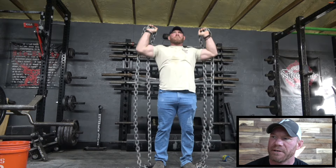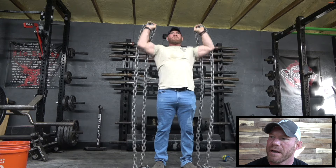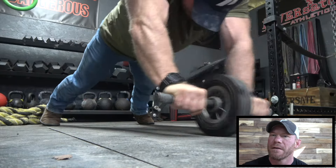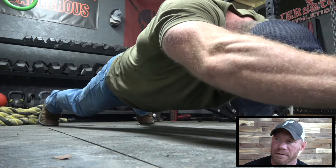And then these chains — you guys see me doing a little bit of assistance stuff with these. Those chains are 90 pounds each, but I'm not lifting the whole 90 pounds. I'm trying to be explosive with it through accommodating resistance, because of it leaving the ground a little bit and getting heavier as the press goes on.